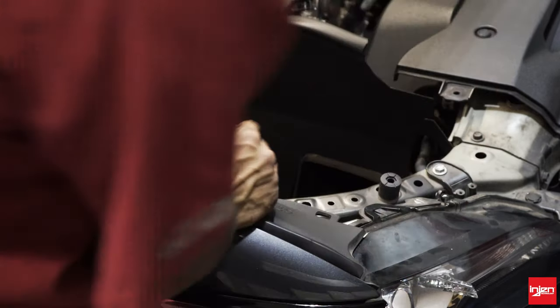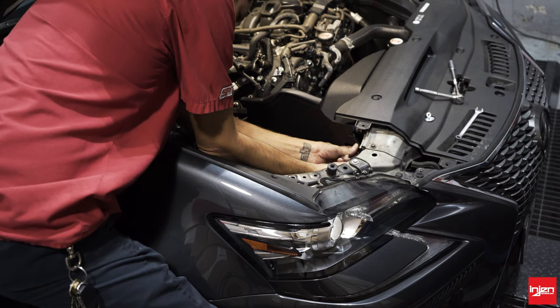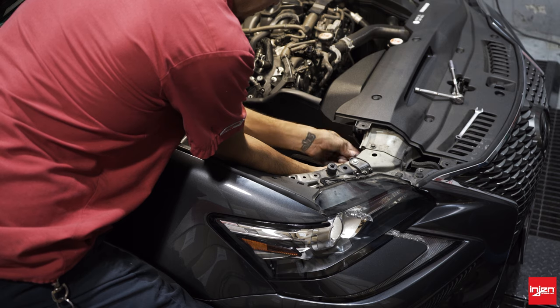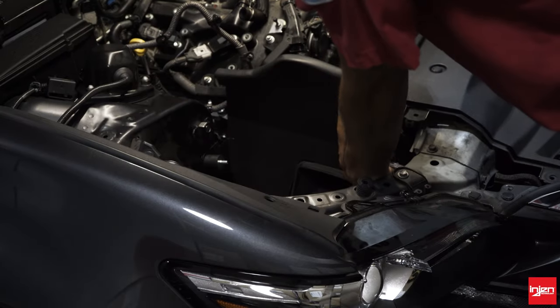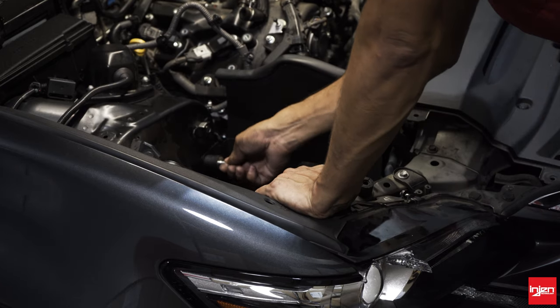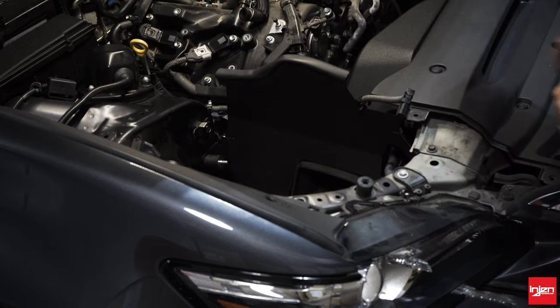Fish it through the back and secure the tab. Secure the front of this tab with the provided hex screw, then on the front side secure it with another fender washer and the M6 nut. Tighten this up nice and tight. This vibramount that secures the heat shield is also going to provide our bracket location for the intake tube.